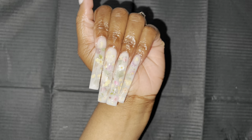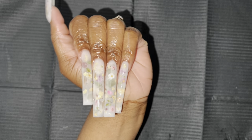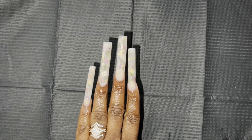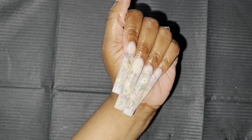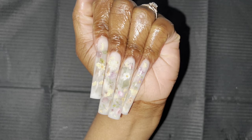Hey you guys, welcome back to another video. I told you guys that I was gonna hit y'all back to back with the videos this week and I am staying true to my words. So we are going to get into this milk bath set. Without further ado, let's go ahead and get into the video.